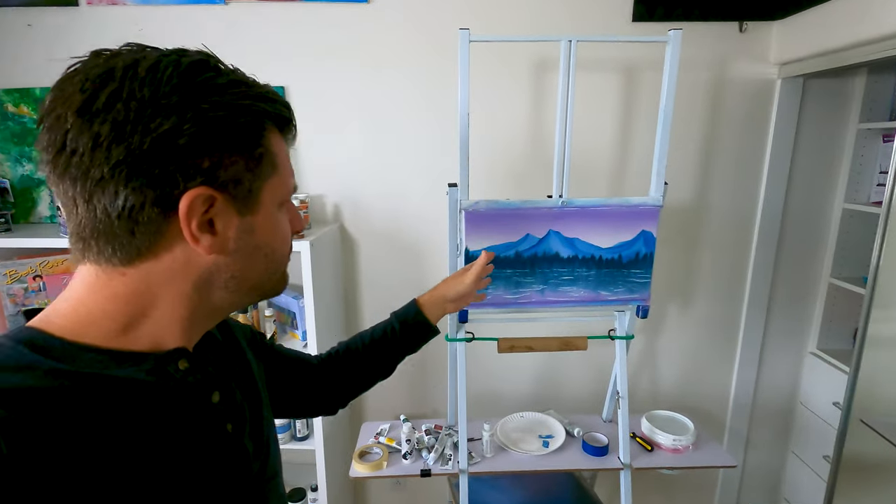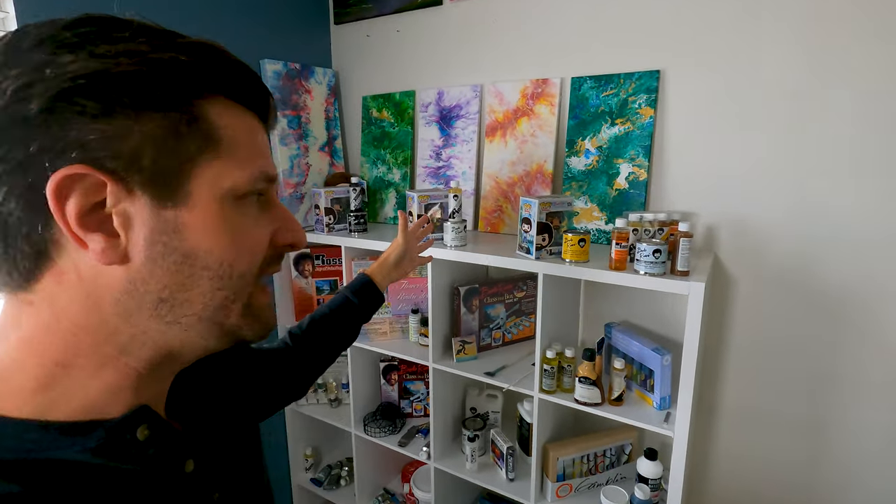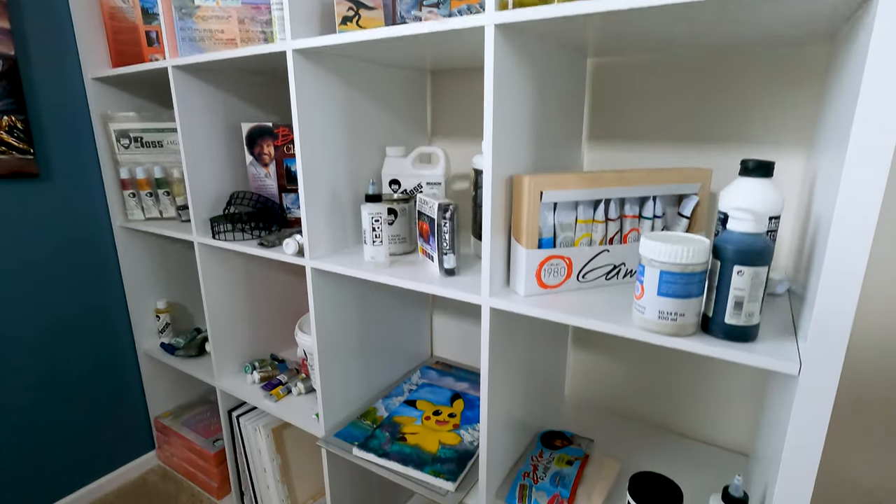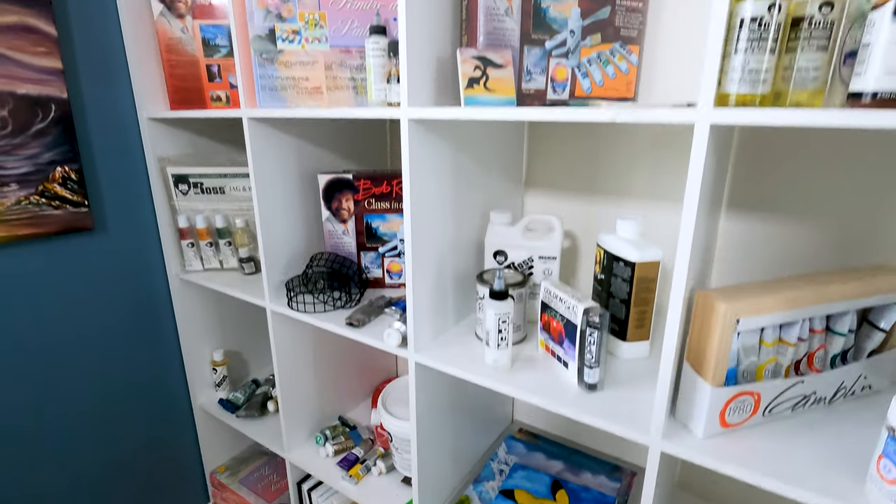What is up everyone? I want to do a fun little quick video. All the time when I do my painting videos, I get asked through comments, messages, and DMs what's all the stuff behind me. I thought it'd be a fun little video to go over all the different things I have in my collection that I use to paint. Let's move over to the table so I can show you in depth what everything is.